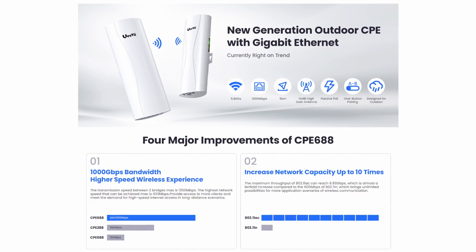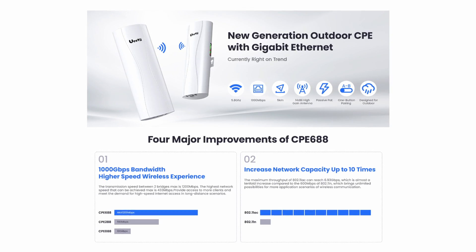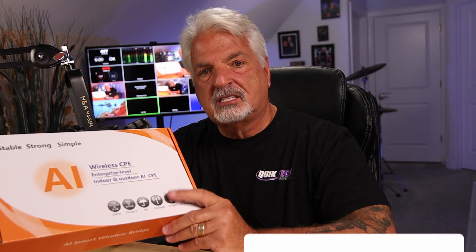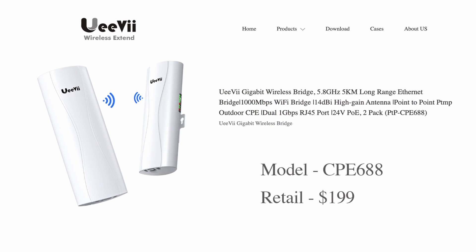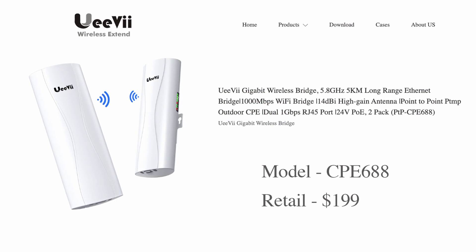Hey everyone, in this video we are going to take a look at the UV wireless bridge, it's called the AI Smart Wireless Bridge. I want to clarify that's not AI in terms of the way we think about it, like ChatGPT. It's more referring to the fact that it's smart enough to automatically pair with little to no configuration. This is the model CPE 688 and it's a 1 gig wireless bridge.